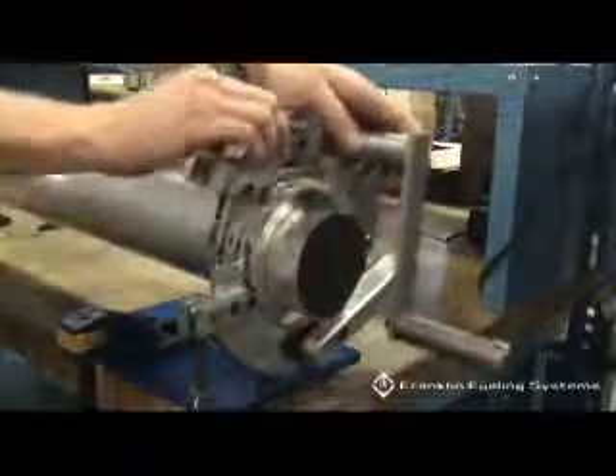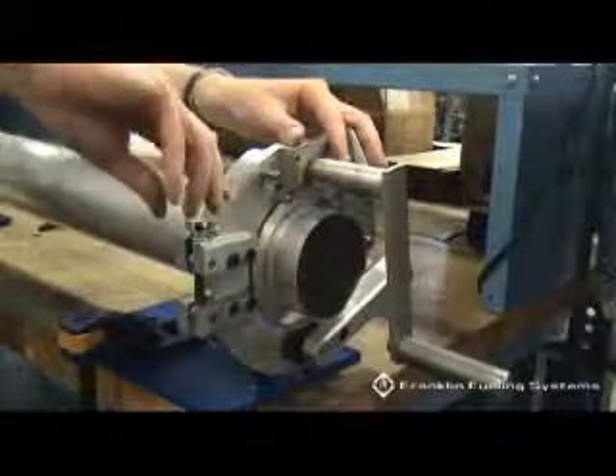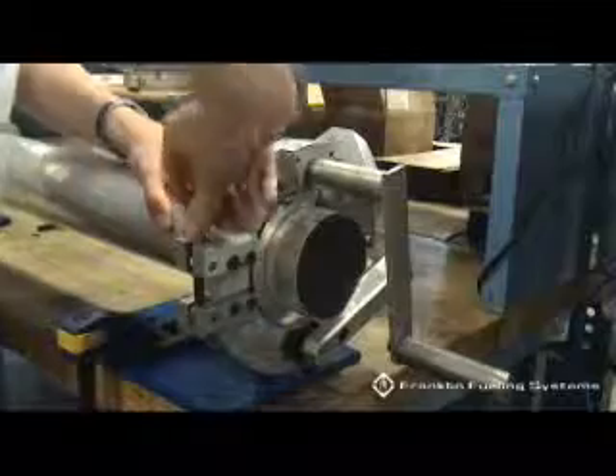Use the wing nut to tighten the drive wheel into the drive ring groove just enough to create a light tension between the drive wheel and the drive ring.